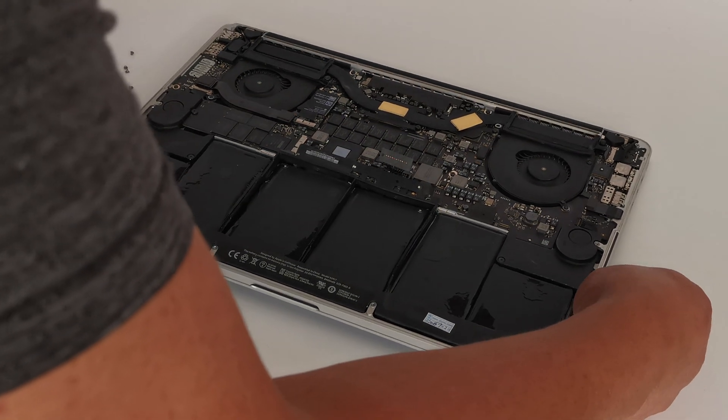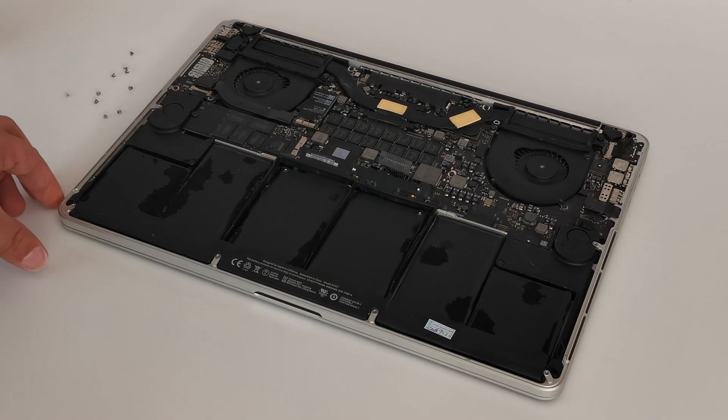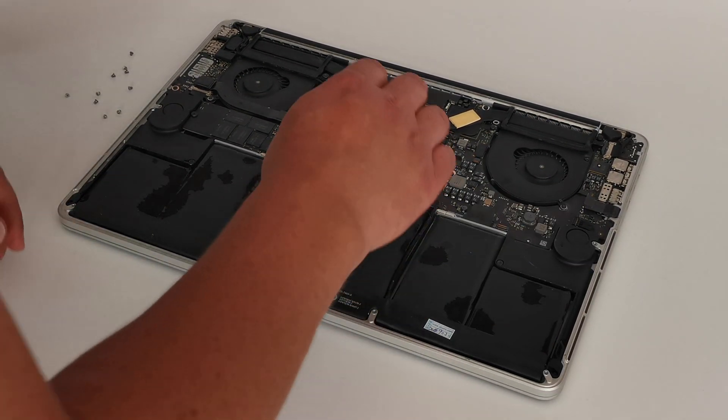If you tilt the laptop slightly, you can get the isopropanol to run under the battery — it just makes the adhesion a little bit easier to remove.